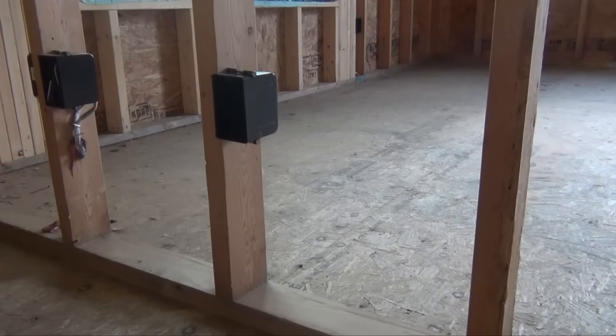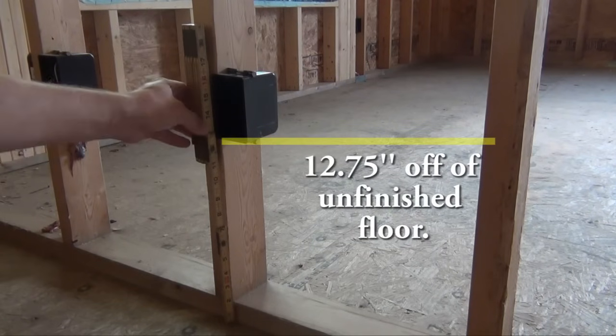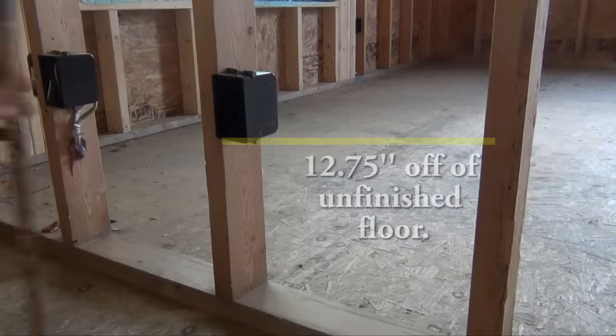You will find that once you lay your hardwood floors, carpet, or tile, your electrical outlet box will be approximately 12 inches above your finished floor.